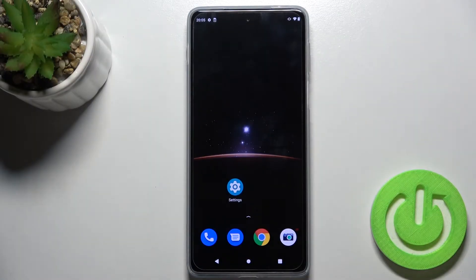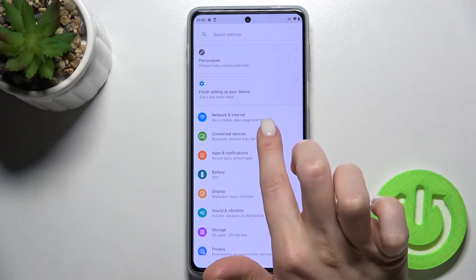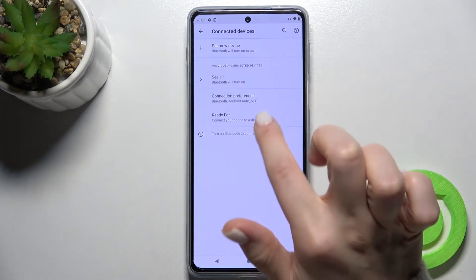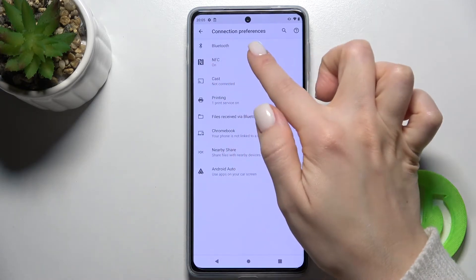Welcome. Today in front of me is the Motorola Moto G20 Pro, and I'll show you how to turn on or turn off the NFC on this device. First, you should go to the Settings app and find Connected Devices. Tap there, and as you can see, we have the Connection Preferences section — go there.